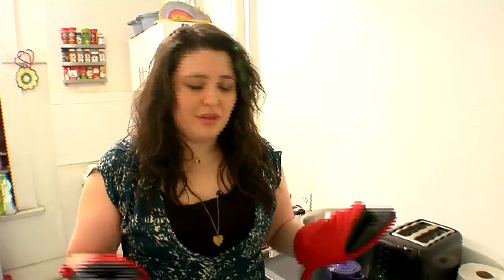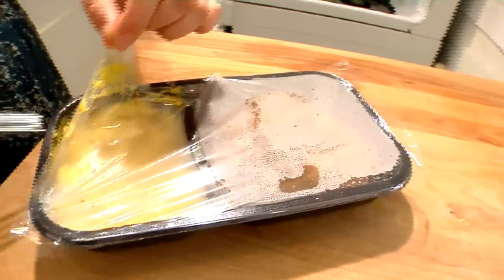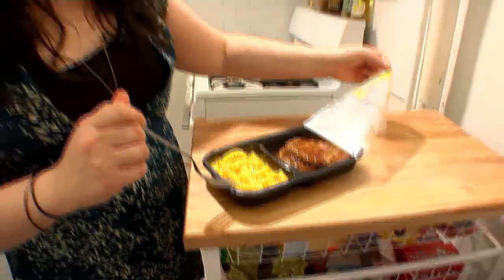So it's been in the microwave for about five minutes. I'm going to take it out and see what it looks like. Look at that. Just pull this vent off here.